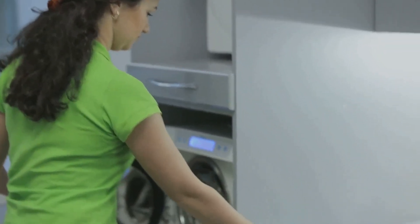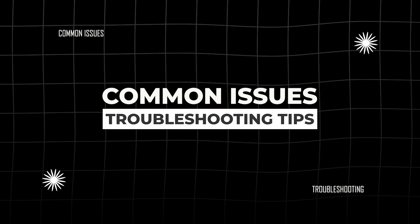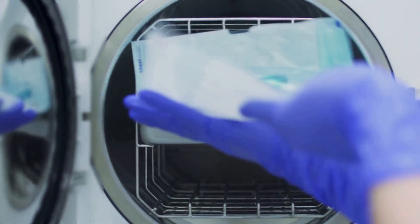Even the best sterilizers have issues. Here are common problems and how to fix them. Wet packs — items that came out damp — can be caused by overloading, a poor drying phase, or bad steam quality. Fixes include spacing trays properly, increasing drying times if able, and checking steam quality with your facility engineers.